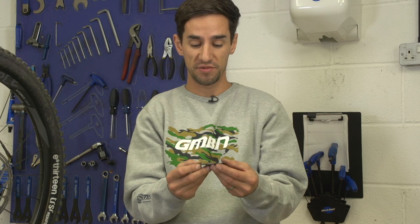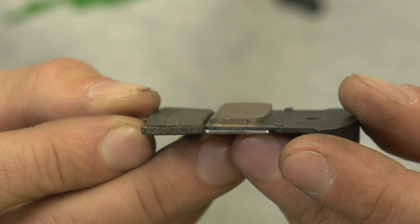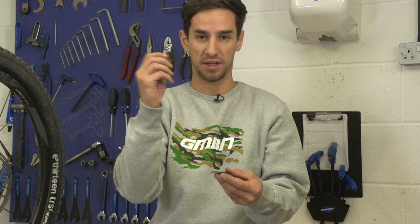Just for comparative purposes, you can see this brand new Shimano brake pad has loads more material on it — about 2mm compared to the just under 1mm on the old worn brake pad.